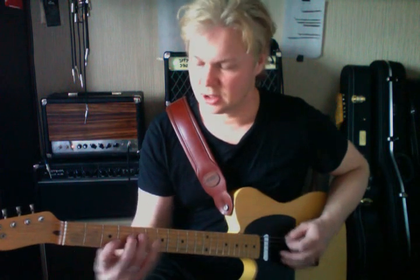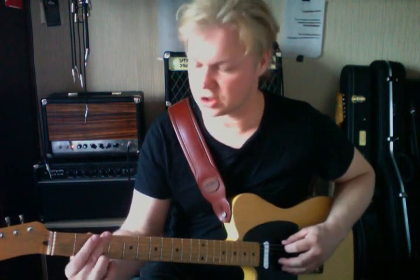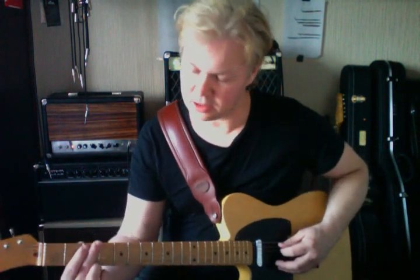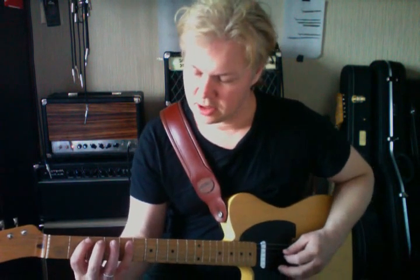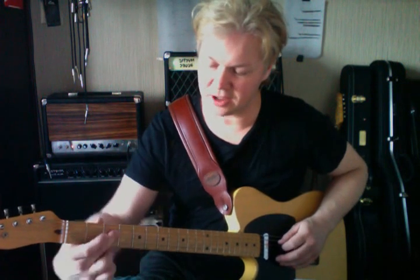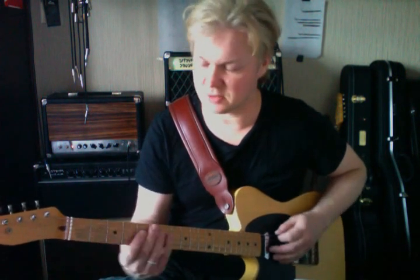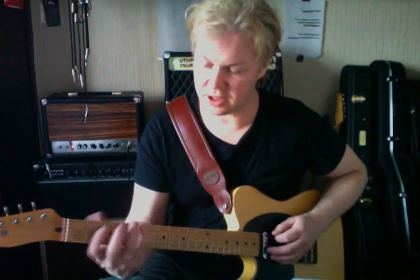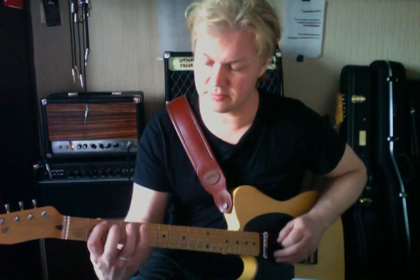We can also play that same G7 arpeggio starting on the E string. I'm going to use my second finger on the E string, third fret. My first finger goes on the A string, second fret. Then my fourth finger on the fifth fret, and my second finger on the D string, third fret. It's still a G7 arpeggio — the same notes G, B, D, and F, just in a different position.